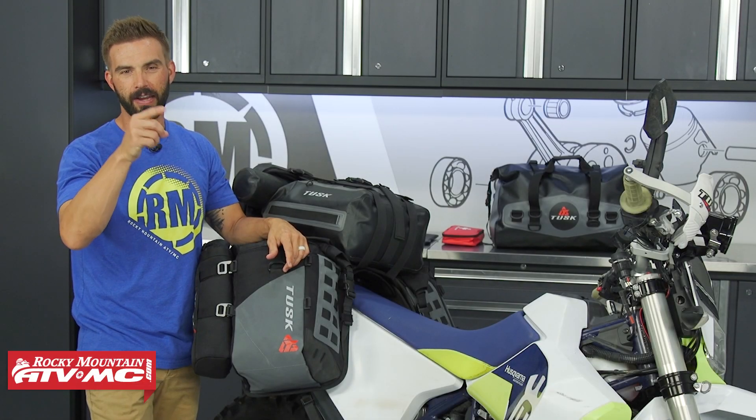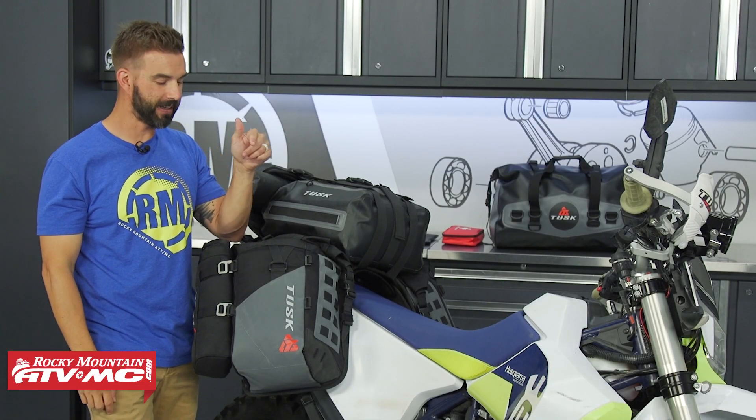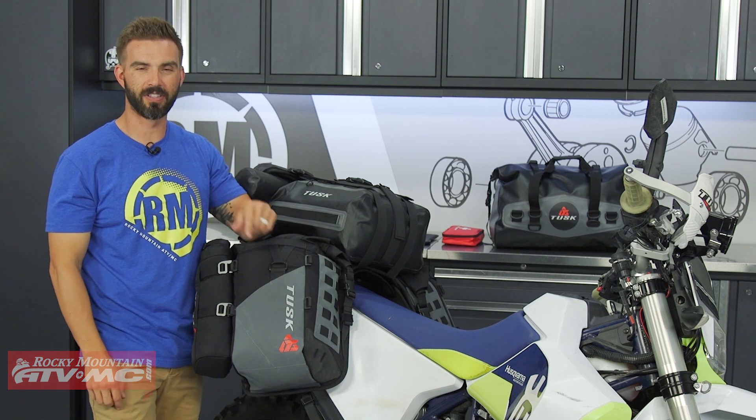How's it going everyone? This is Chase at Rocky Mountain ATV MC and today we are showing you the Hyland X2 Rackless Luggage System from Tusk.